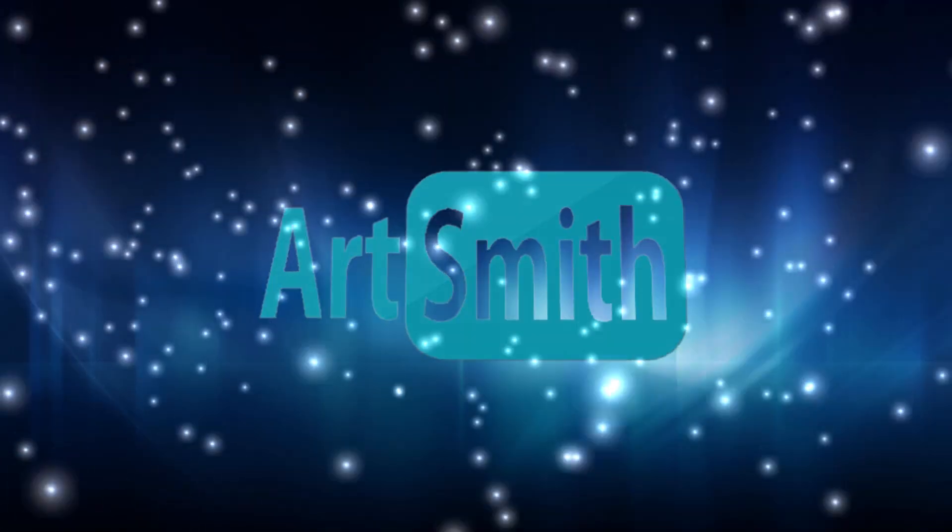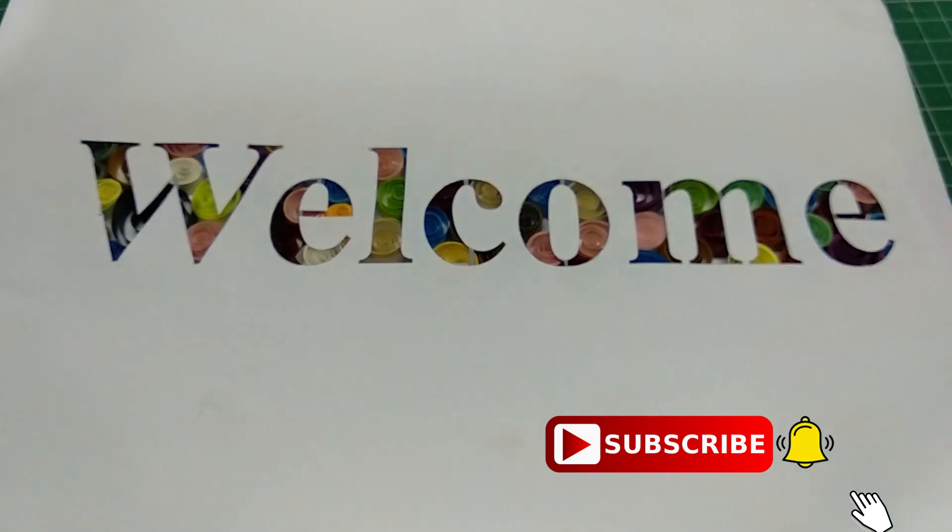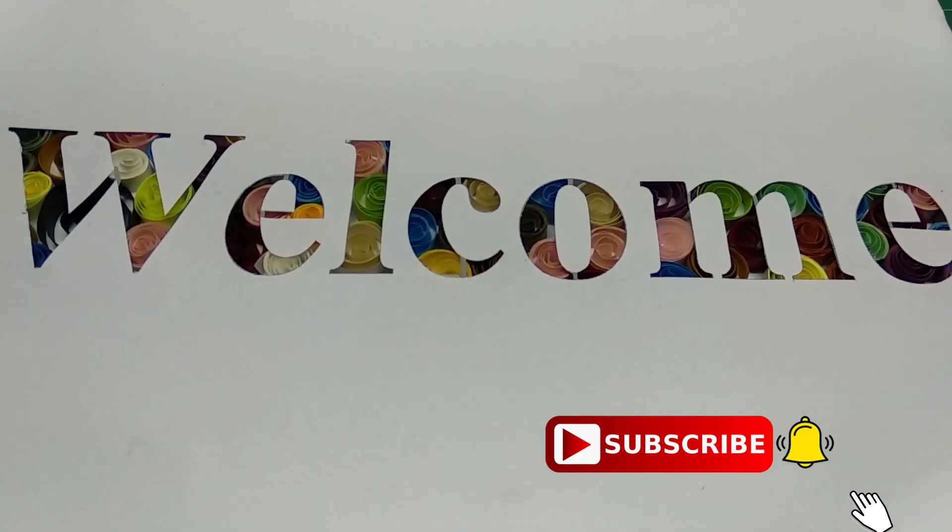Easy and simple quilling design. Welcome to ArtSmith channel. This is how the final output looks like.